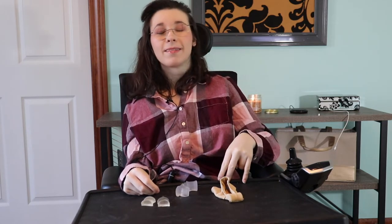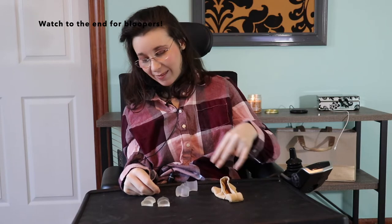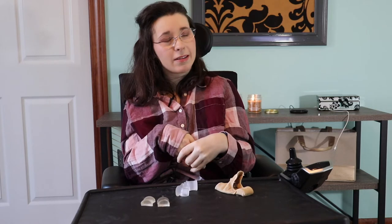Hi guys, welcome back to my channel. If you're new here, my name is Anna. If you're not new here, thanks for returning — welcome back. So today's video is going to be all about toe spacers.